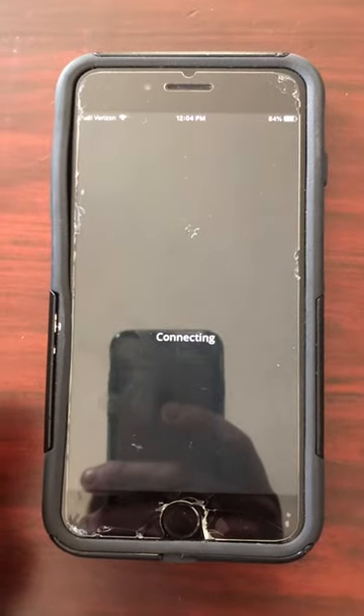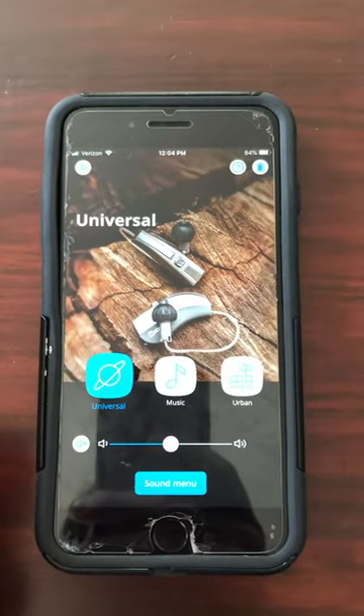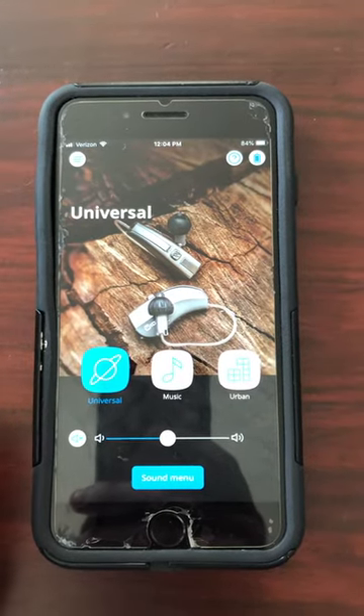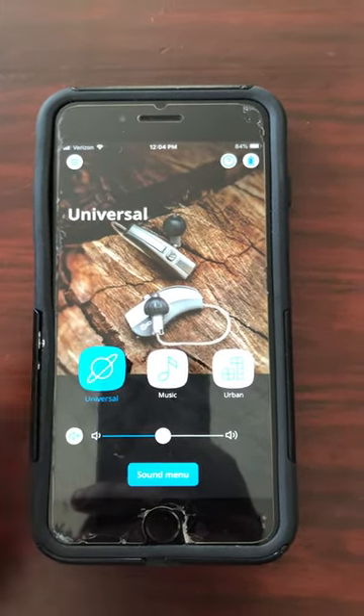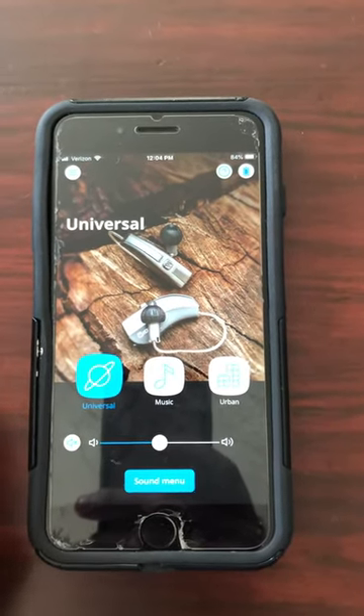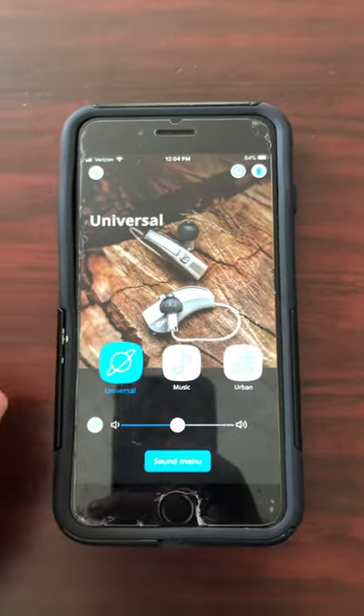Go ahead and open the app — it's going to connect to your hearing aids. The home screen will be this. The very first time you access the app after you've installed the TV Play, you will see a prompt on the screen that says 'TV Play has been added.' So that's another indicator that the TV Play has been successfully added.